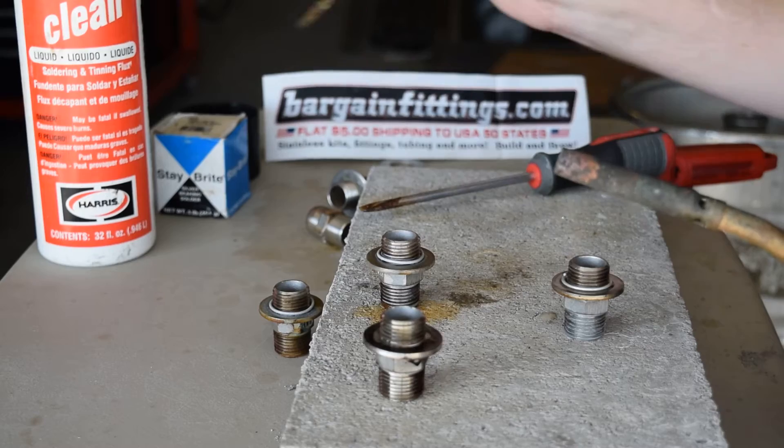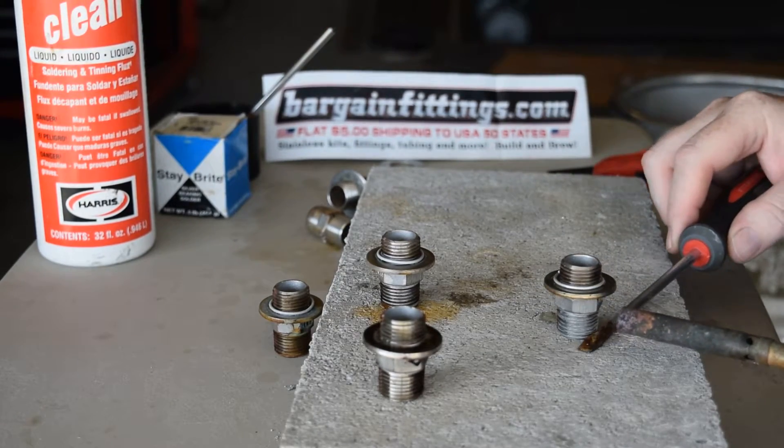Again, flux on the solder and the joint itself.